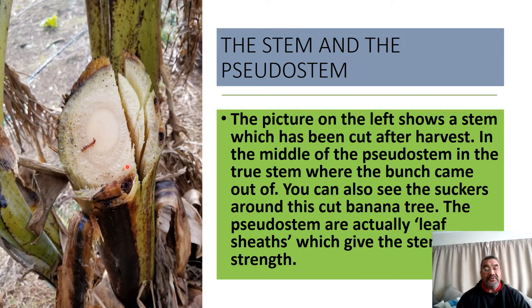Here's a picture of the stem in cross-section. This circle in the middle is the true stem, as I've explained. And around the true stem are the pseudostems, or the leaf sheaves, which are extensions of the petiole. In this picture you can also see two of the larger suckers on the side.